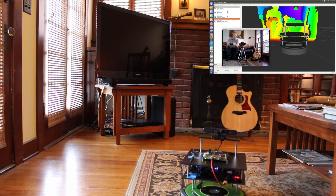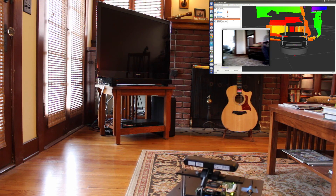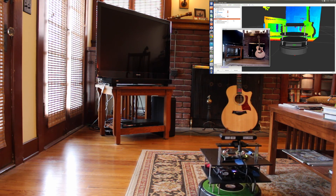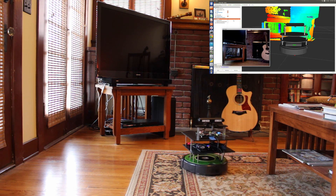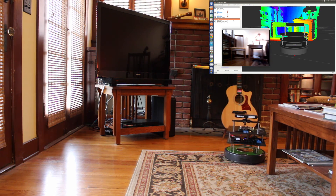I figure I have probably an hour or so before the battery runs down, so I think I'm just going to play with it for a while. This is fun! Zoomies!